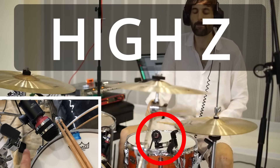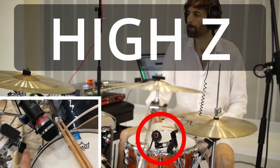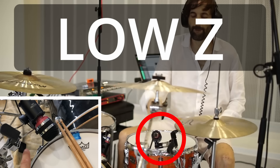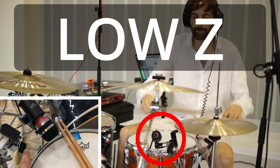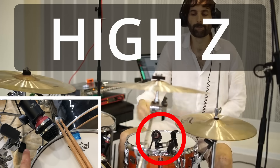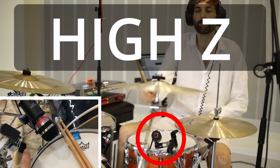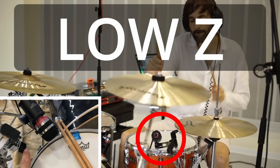For our first A/B of the high and low impedance, let's listen to the snare mic on the batter side. Just a quick note: on this unit there are three impedance settings — high, medium, and low. We are only listening to high and low so we can hear the biggest differences.